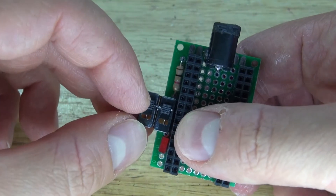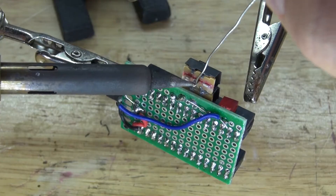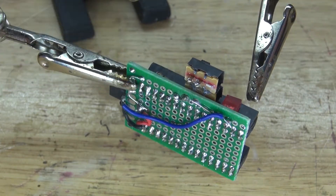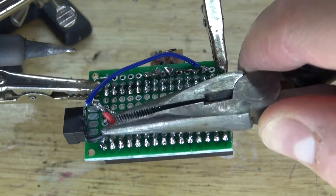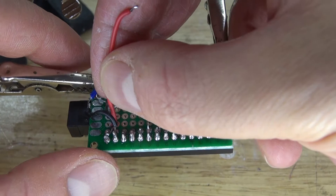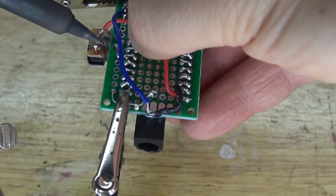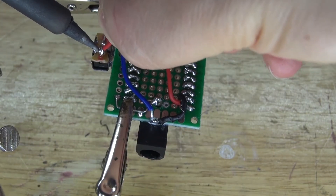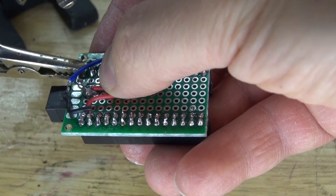Now both switches can be turned on and off together. Next, solder to the new switch. Desolder the positive wire connecting to the input voltage, completely remove it, and put in a longer wire. Solder it to the voltage input of the Arduino Nano and then to the new switch. Take another wire, solder it to the new switch, then solder it to the input voltage positive. The circuit is now complete.